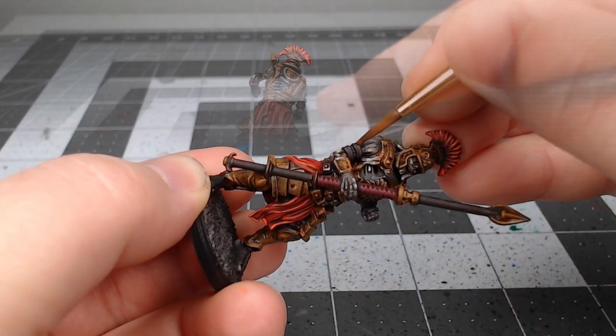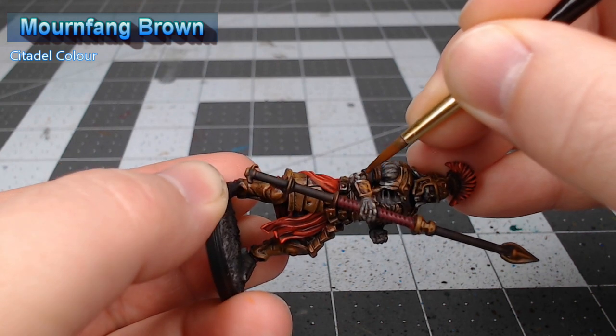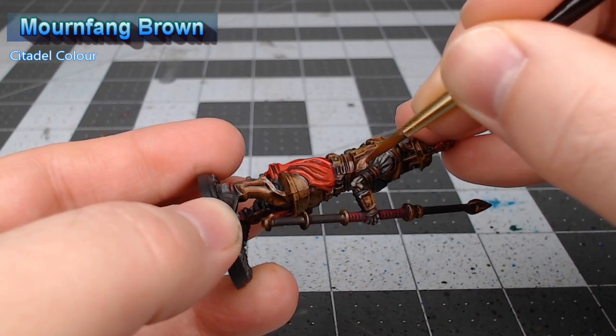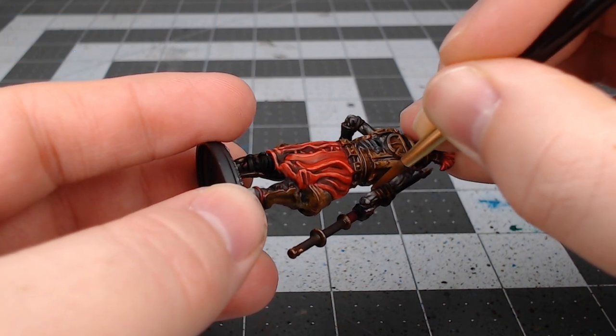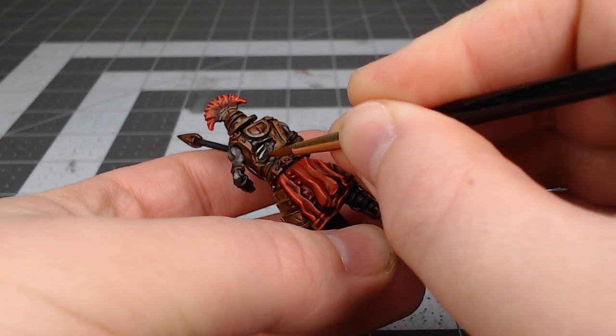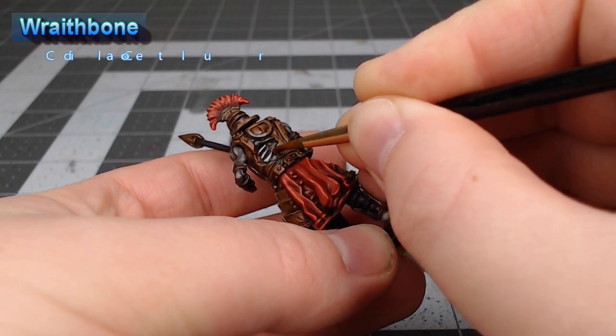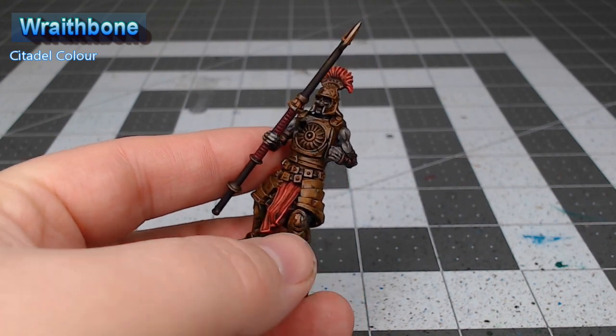Once that shade is dried we're gonna take Mournfang Brown and we're going to use this to highlight the edges of all the leather straps. Our next step is to take Wraithbone and we're going to use this to highlight any exposed bones that are on the model. We're also going to put a small dot of this in each eye socket.